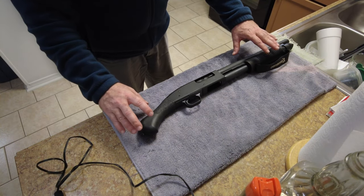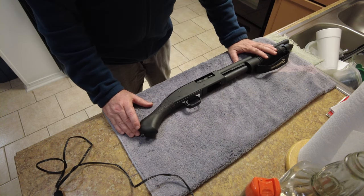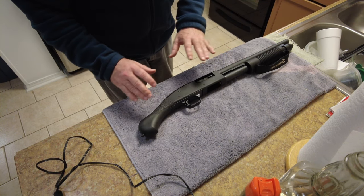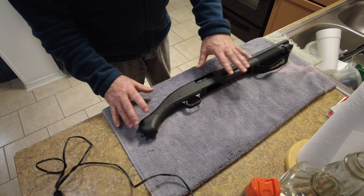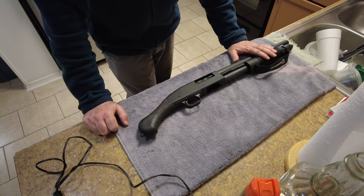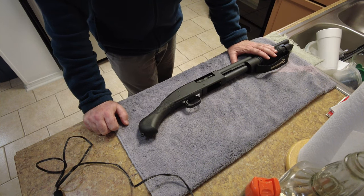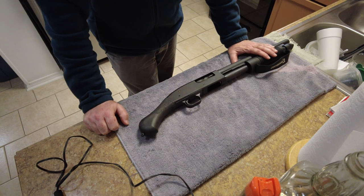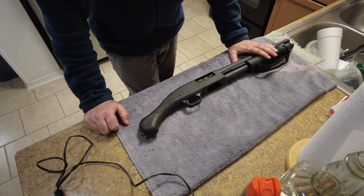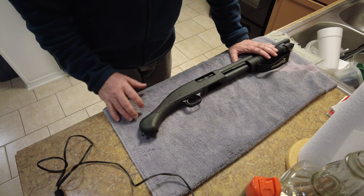I just recently picked this Mossberg 590 Shockwave up and I'm really excited. I waited a year to get it because they just stopped making them — they were unavailable. Nobody had them, so last year around January or February I got on a wait list when they were sold out.